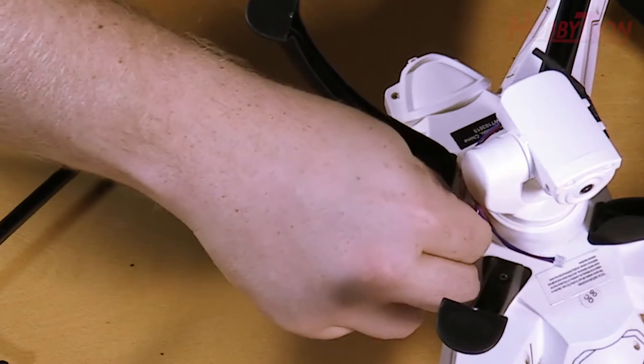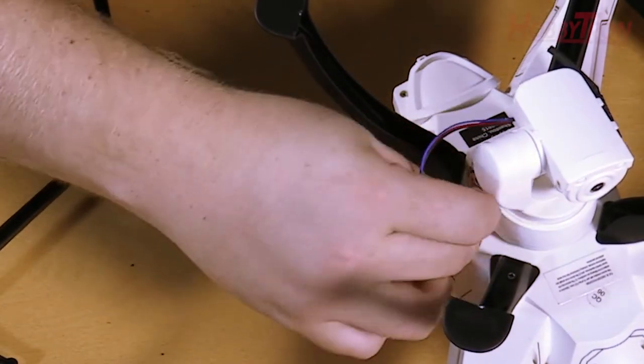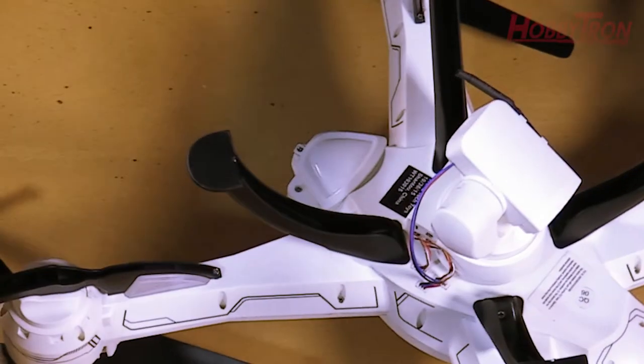Just as we did with the battery and the charger, make sure to line up the pins with the holes of the connector. The third wire is unnumbered, but you've only got one hole left, so go ahead and plug in the remaining wire to the remaining hookup.